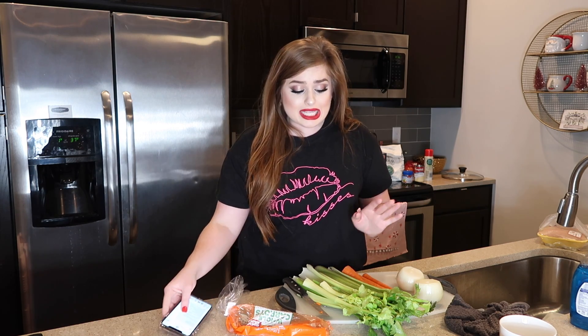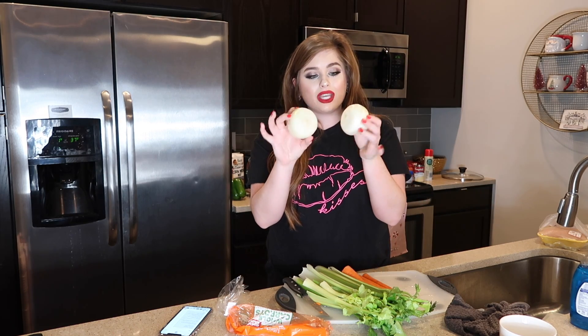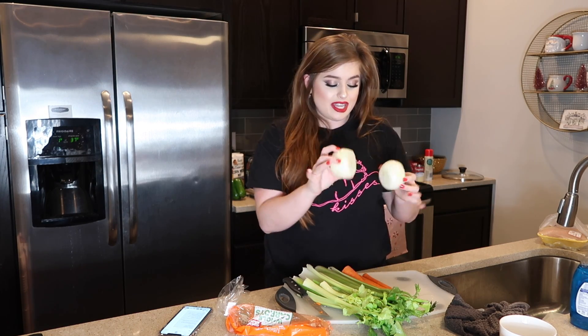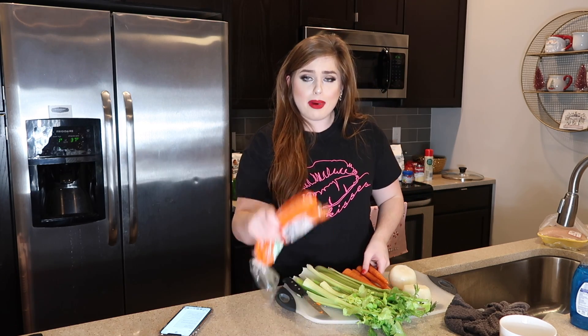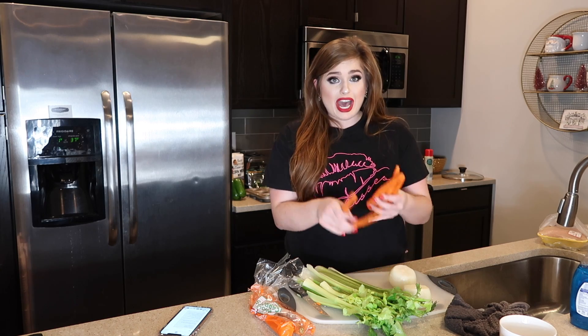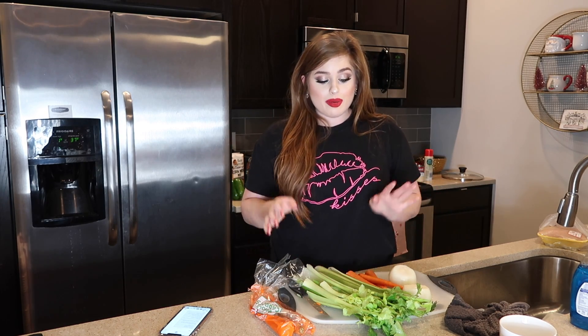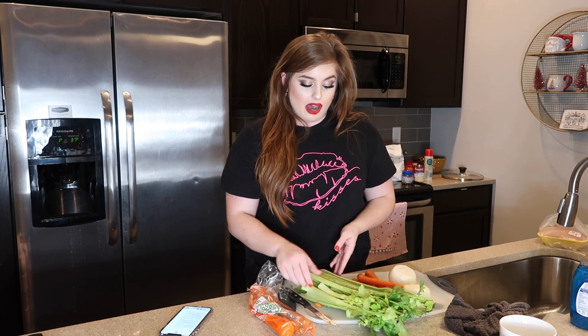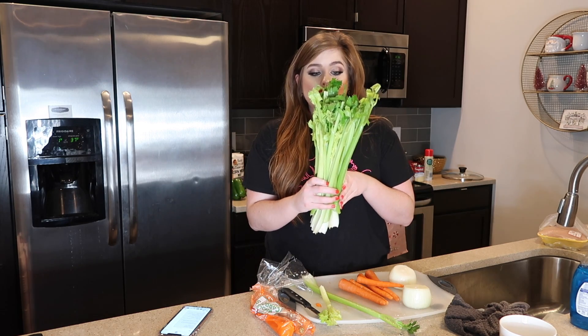The very first thing we're going to do is start with the soup. Your basic ingredients are carrots, celery, and onion — those are pretty much the basics in most chicken noodle soups. You're going to need two medium to large yellow onions, and I got a pack of carrots — I'm going to be cutting up five of those since they're kind of skinny.